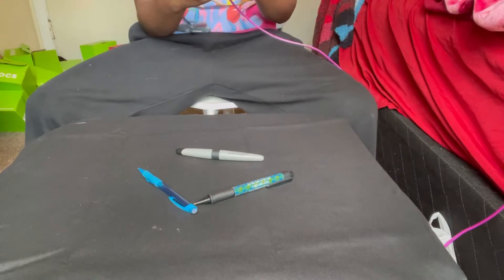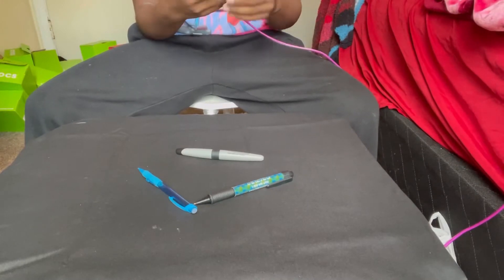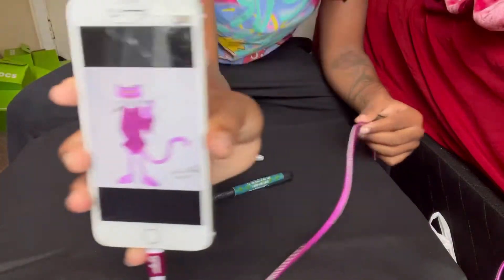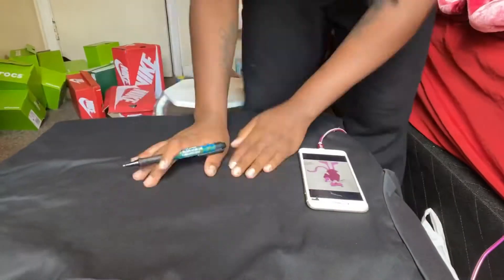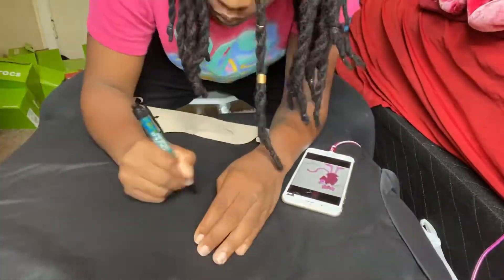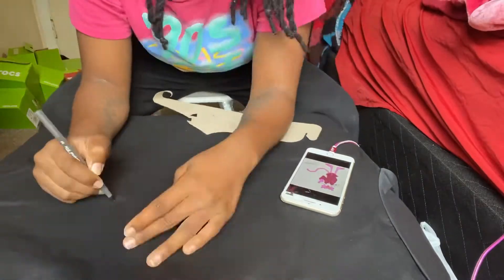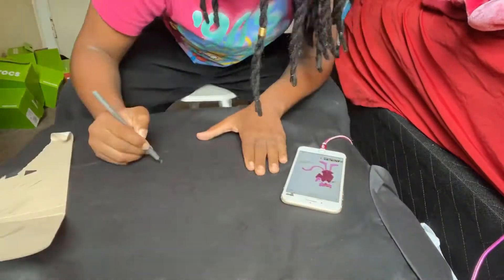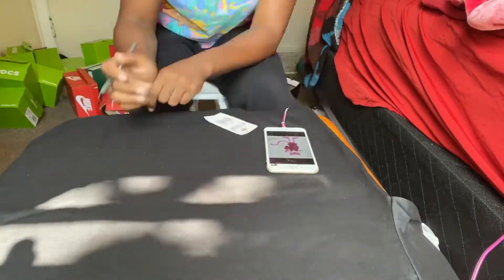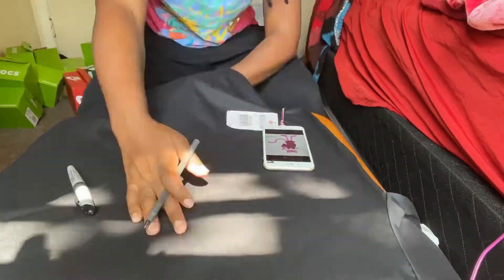Make sure you got the picture you're going off of. If you're going off your head, do that, but this is the picture I'm doing right here. Just started off with a little sketchy sketch. I'm using this pen right here, sketching it out, and then I'm gonna go over it either with a sharpie or just with the paint — your choice, your preference.